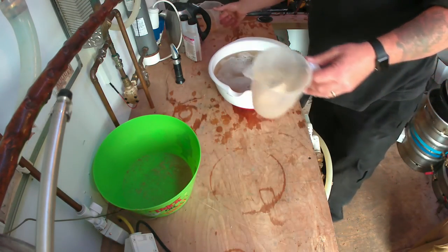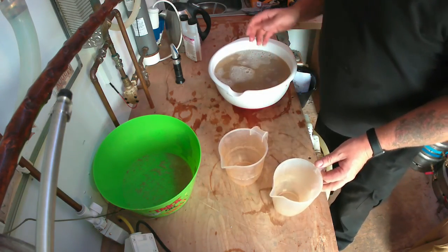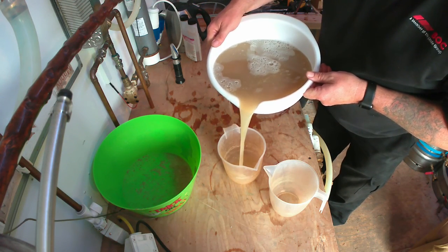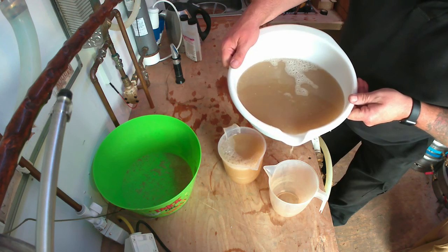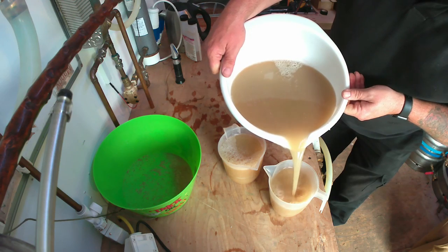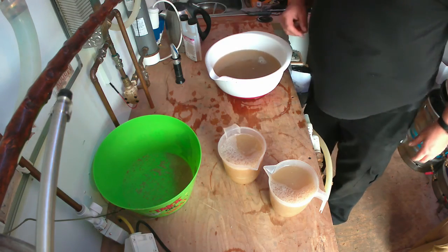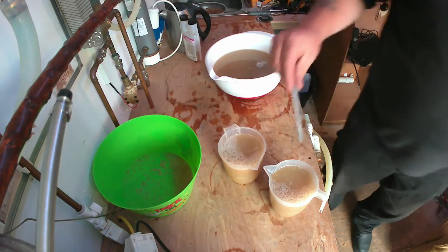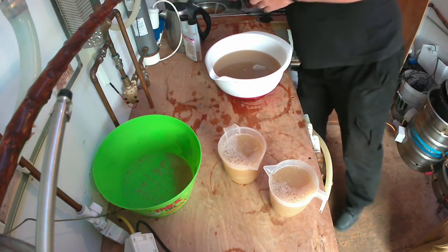These are the jugs I'm going to be using — just a couple of kitchen jugs. I'll soak them in Star San for 15 minutes and fill them nearly all the way — about a litre each. Let me double-check the strength. Eight brix — perfect. Sorted! The chickens can have the rest of the grain.